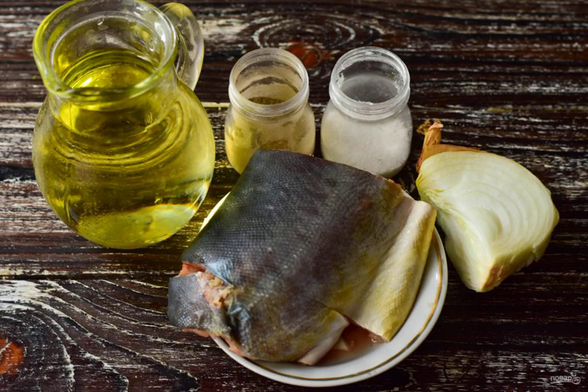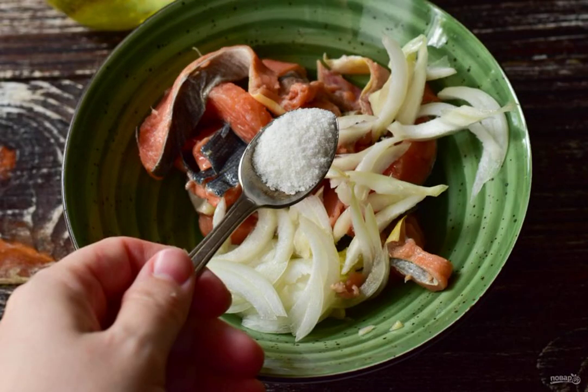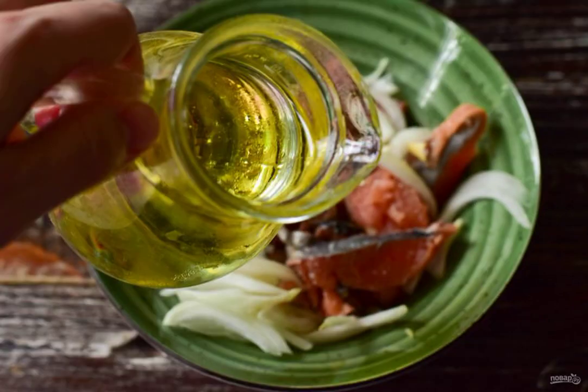Prepare the ingredients. Cut the fish and onion into pieces and put everything in a bowl. Add salt, add ground pepper, and pour in the vegetable oil. Mix everything well and leave the fish for a couple of hours.